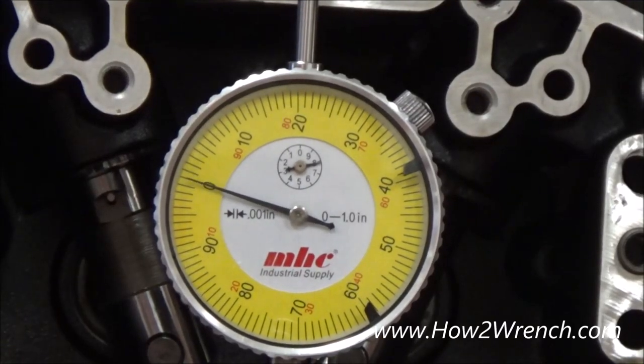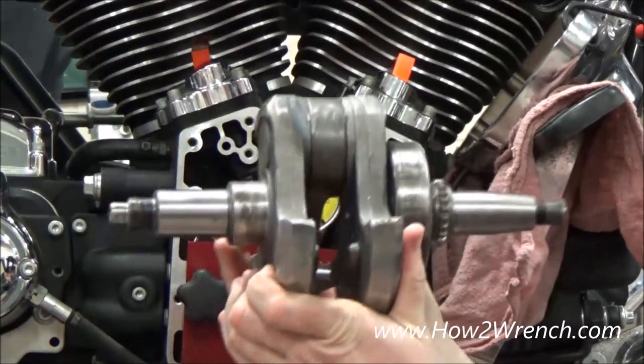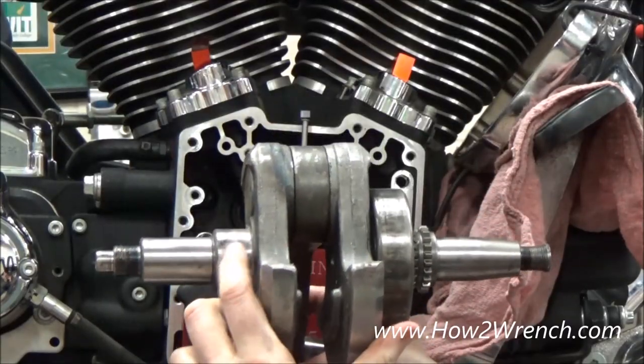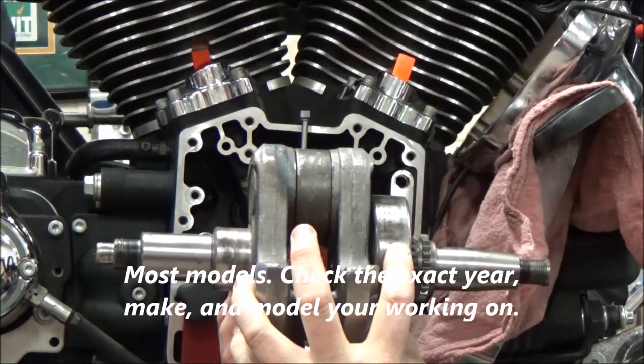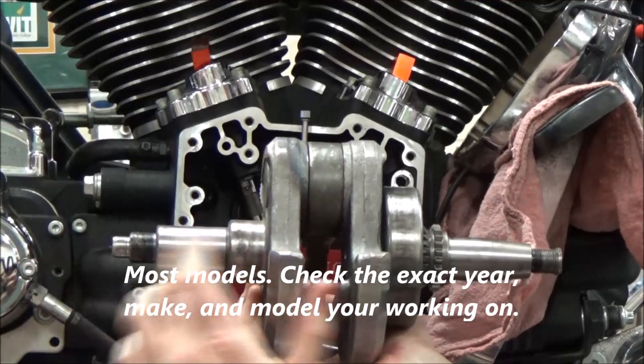Go ahead and spin it around — find that high spot. We're just shy of two thousandths. Now we need to go against the service manual and see what the spec is. When we typically measure runout per the service manual, they're having us check right here and right here.